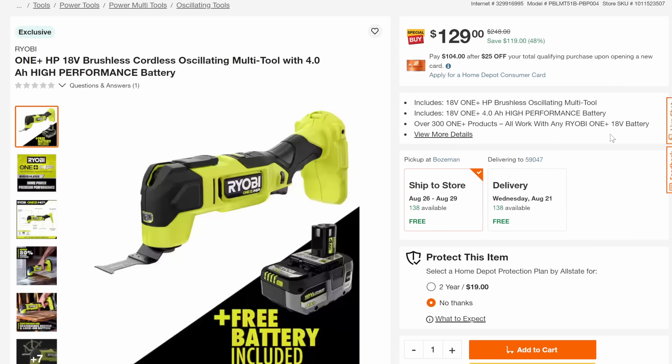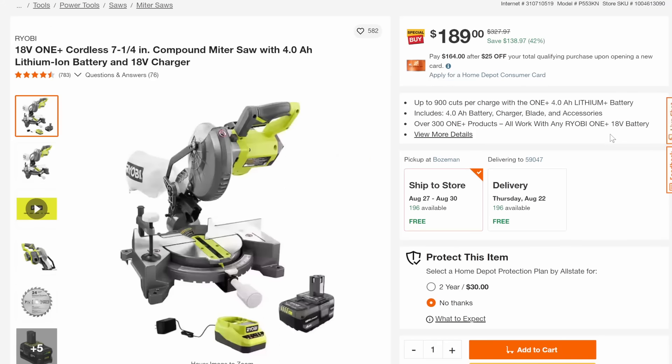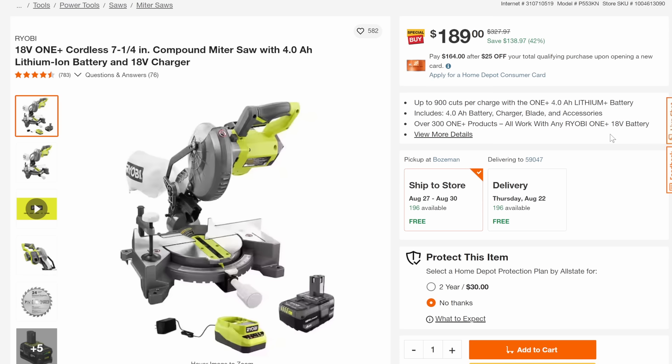Then we've got the multi-tool — I kind of like it actually. This is the HP brushless with a 4-amp-hour battery, 48% off down to $129. We've got the miter saw: 7.25-inch miter saw with the 4-amp-hour battery and charger for $189, that's 42% off. And the HP brushless 7.25-inch circular saw with a 4-amp-hour battery, 43% off down to $139.